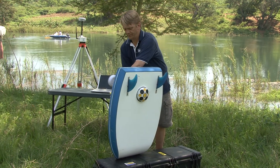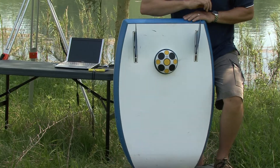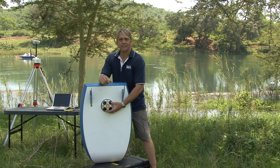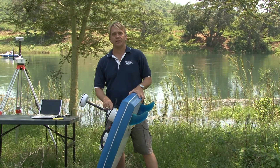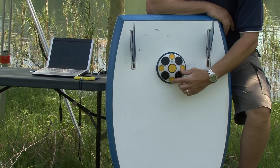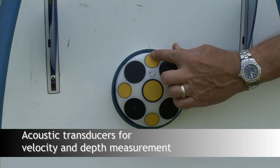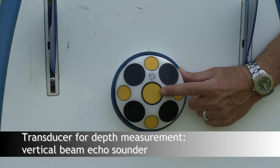I'll show you the bottom of this. This is really the business end of the profiler. What we have here is a transducer head. This is where the actual measurement of water velocity and depth takes place. Once we make the measurement here, all the data is processed and stored inside the ADP housing and then transmitted to the onshore computer. It's a multi-frequency, multi-array transducer. When we developed this system, we integrated several technologies — the velocity and depth measurement using outer transducers and a lower frequency transducer to make a measurement with the vertical beam.